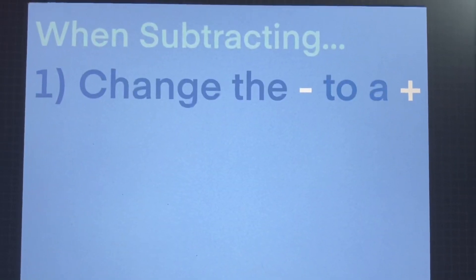Minus to the plus — yep, yep — change the minus to the plus. Switch the second integer to the opposite.